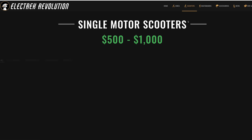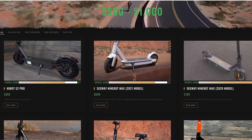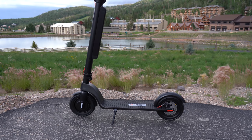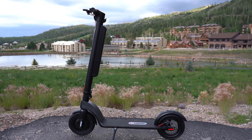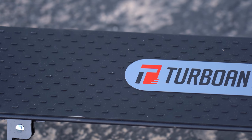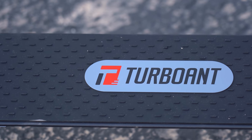That places the Pro in some serious competition, competing against brands like Segway, HiBoy, GoTrax, and E-Move. $600 is one of the cheaper scooters in this price range of single motor scooters between $500 to $1,000. Turbo Ant is offering an additional $100 off, bringing the price down to $500, making it the cheapest in this category.